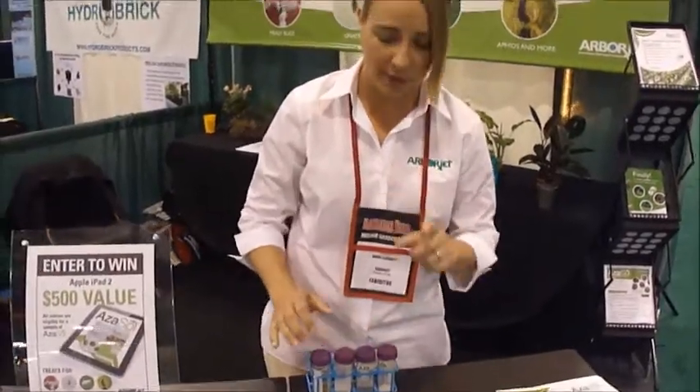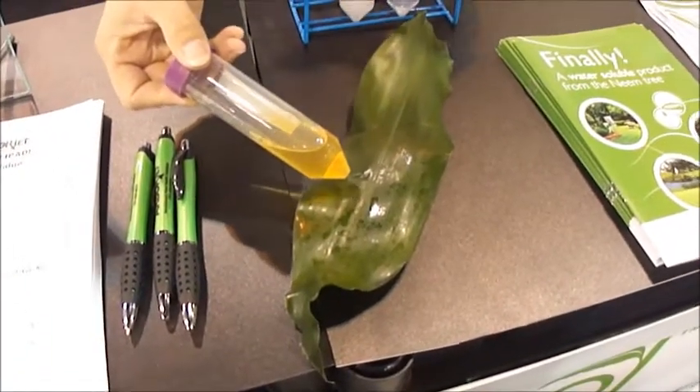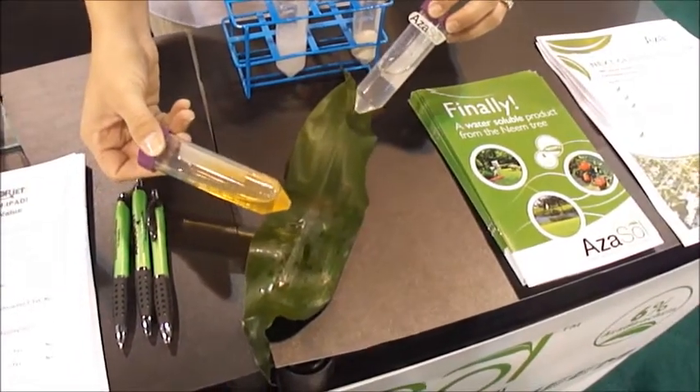It's also really good for mixing with other chemicals. But you can see on our demo here — this is the side that was sprayed with the oil, and this is the side that was sprayed with Azisol. You can't even hardly tell it's been sprayed.